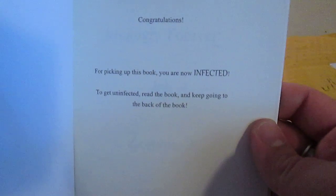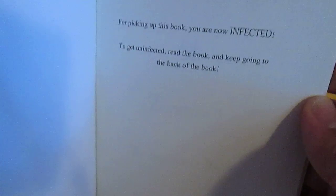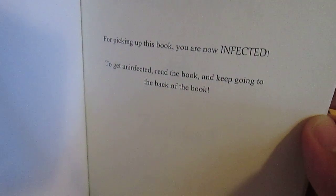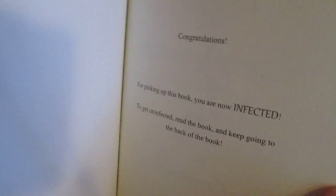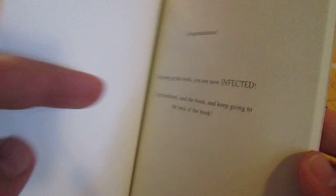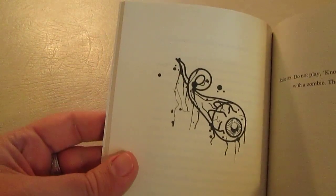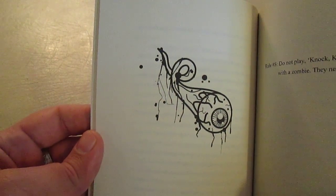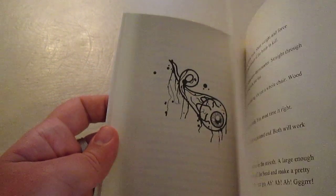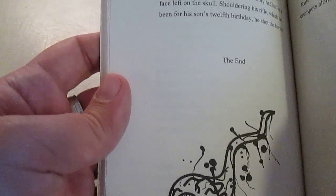The minute you pick up this book, you are infected. The only way to get uninfected is to read the book and find out how to get completely uninfected at the back of the book, which I'm not going to show you. The art that a friend did for me came out really well. There it is — zombie brain, zombie eyes.